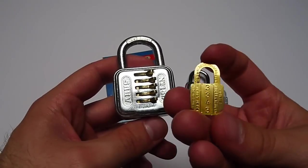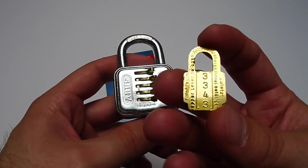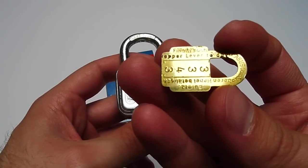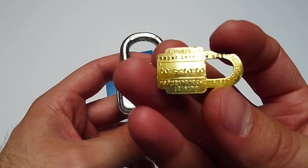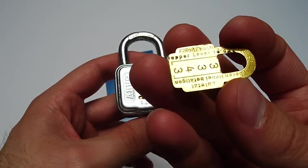Next we have this little metal piece here, probably zinc plated, with the combination of the padlock on it. It also says on the piece 'finally push upper lever to open,' and on the other side it says 'zuletzt oberen Hebel betätigen.'